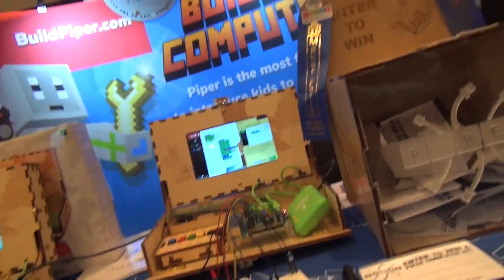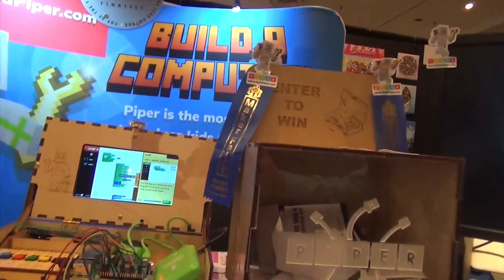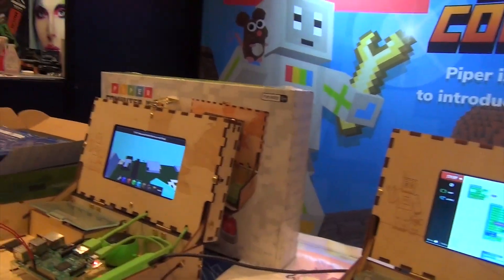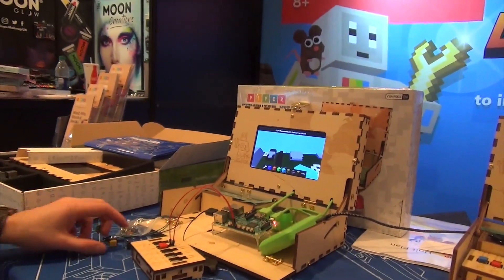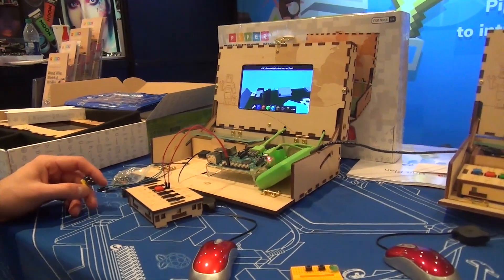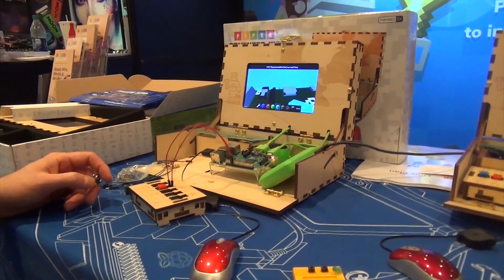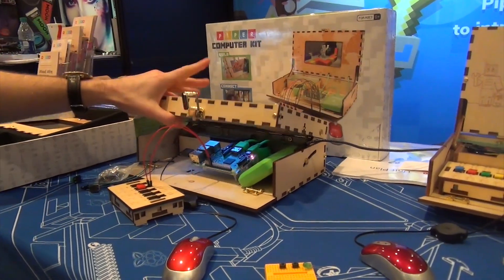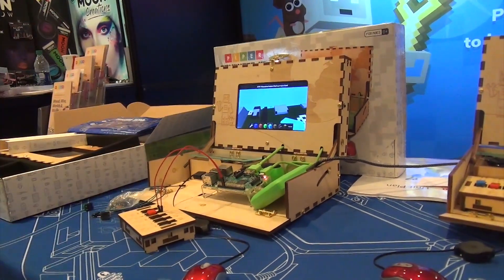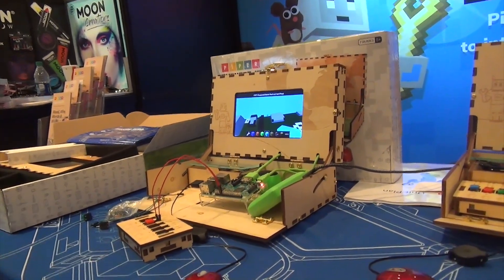You've come a long way to become a finalist — we're a finalist for Toy of the Year. You can buy one of these on playpiper.com or on Amazon. The cost for the box is $299, but there's a discount on Amazon so you can get one today for $250 — that's a $50 Toy Fair discount if you go on Amazon and just type in Piper Computer Kit. It's a whole fully working computer — you can exit out of our apps and actually use it to browse the internet, do Word, Excel, PowerPoint, whatever you want.